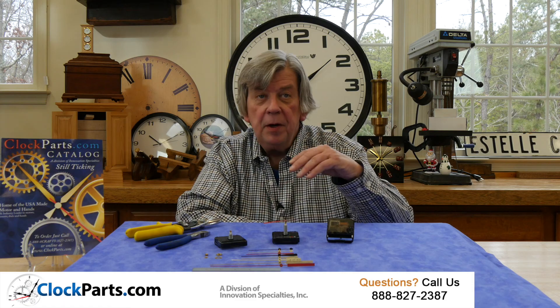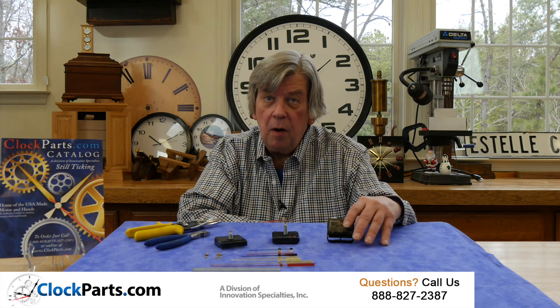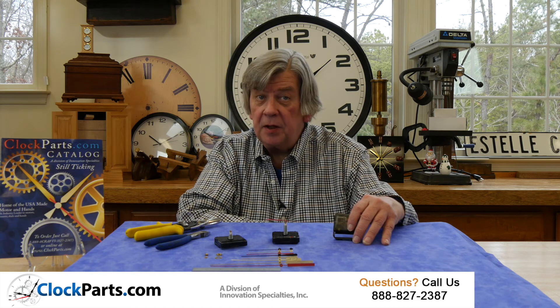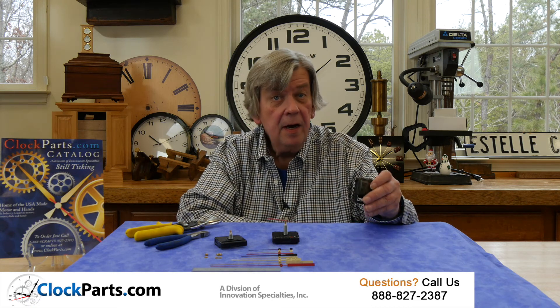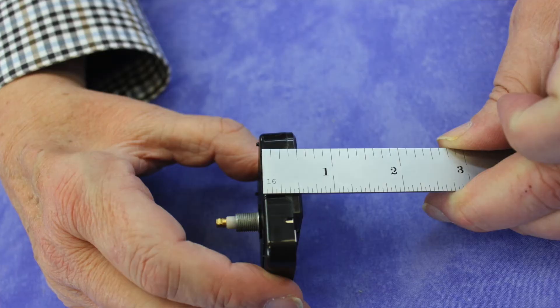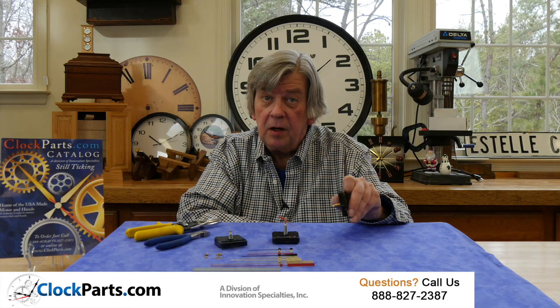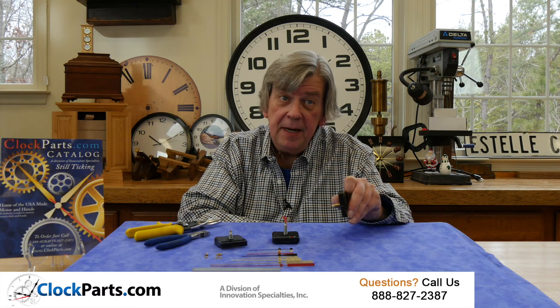We stock three different shaft lengths of the Seiko Ultra Thin Mini Quartz movements. The primary benefit of these movements is a combination of very good quality and a half-inch thickness. There are applications where a regular 5/8-inch thick Mini Quartz movement may be too thick.